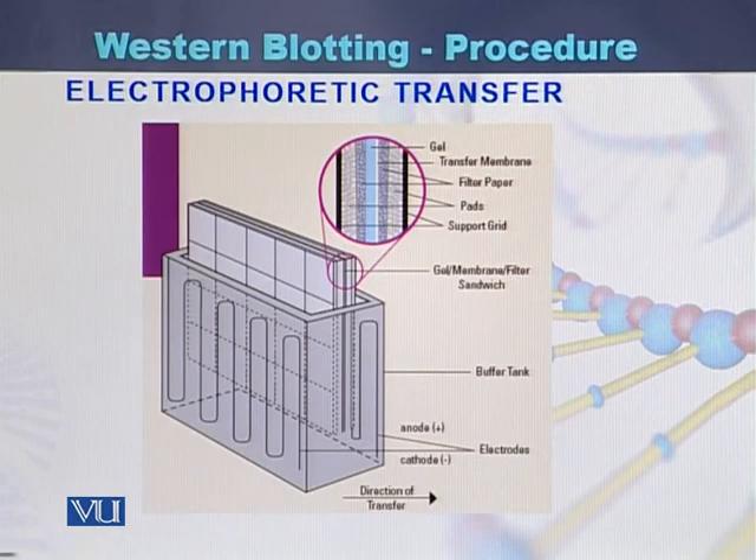Here we can see how electrophoretic transfer is performed in western blotting. This is the diagram of gel electrophoresis in which we can see the buffer tank. Here is the gel along with the filter papers. If we magnify this, we can see that on the ends there is a sponge grid in black color. Then there are pads that can also be tissue papers, then filter paper, and the transfer membrane that is in white color and gel that is in blue color.